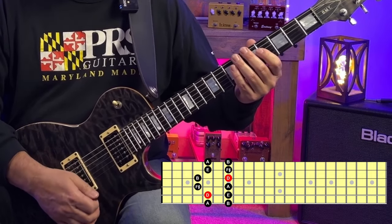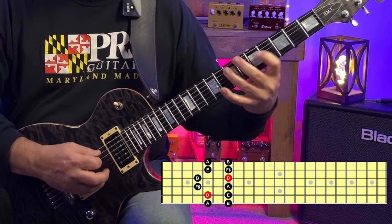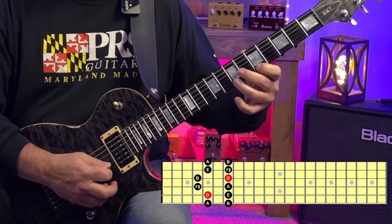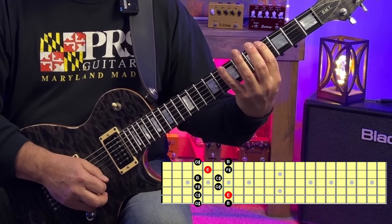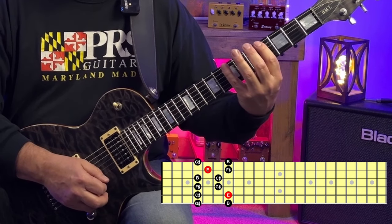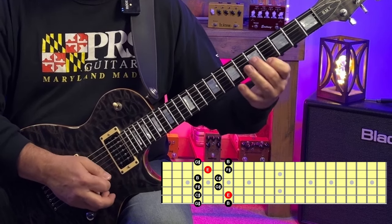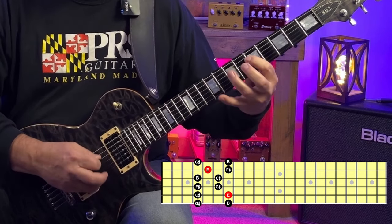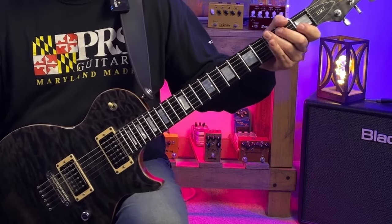We've got D major pattern four right here also. And to play E major pattern three, we start the G sharp at the fourth fret. Let's try these shapes over the backing track.